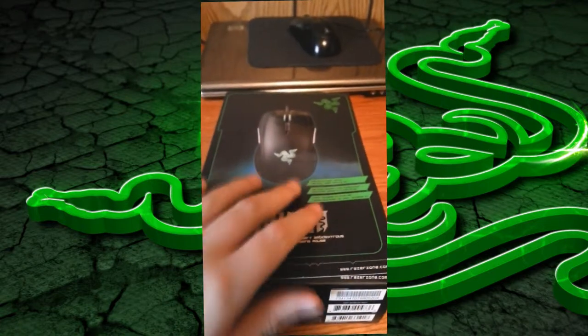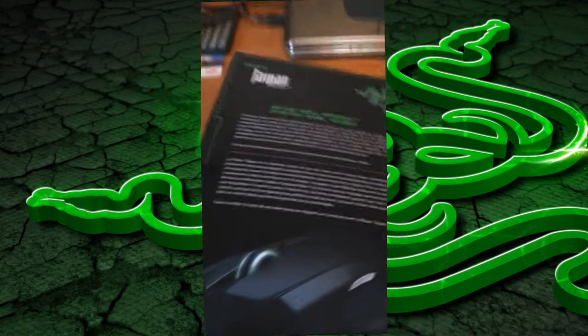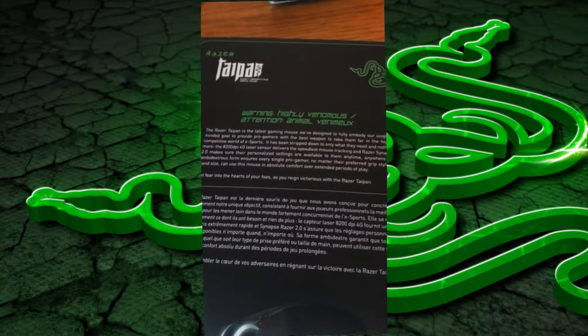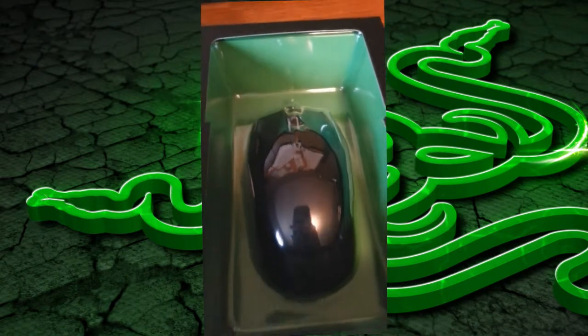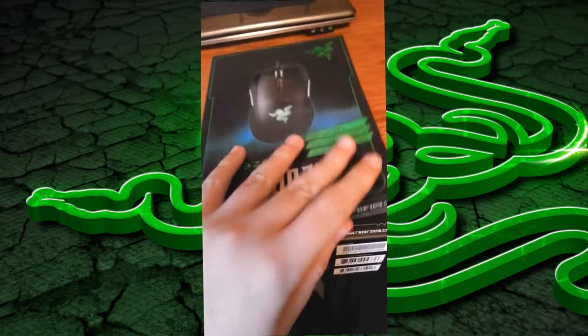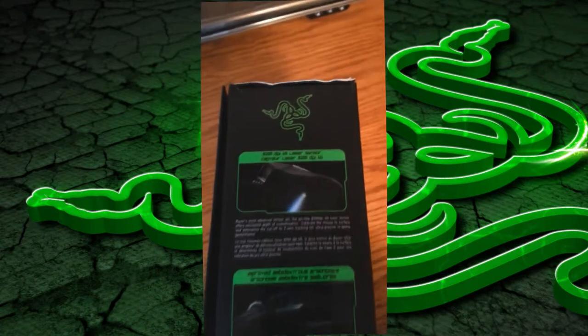I'm not pretty sure how you pronounce this, but I got a little tax money back from the state and from the United States federal tax. Me and my father actually went to Best Buy, and I got a new mouse pad too. I'm not going to make an unboxing of that because it's just a mouse pad inside a little casing, and that's from Razer too, but this is the Razer Taipan.